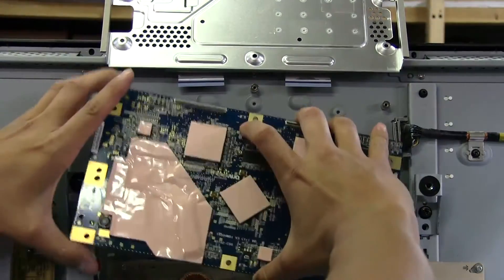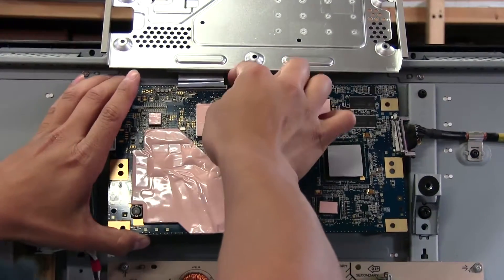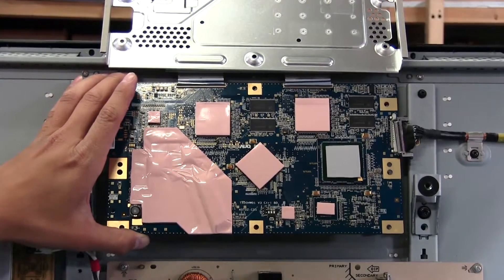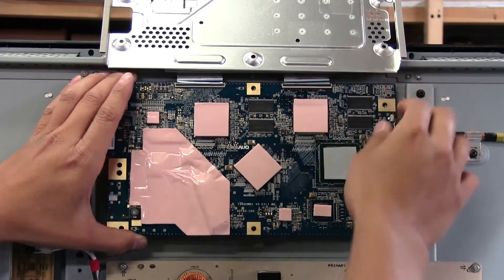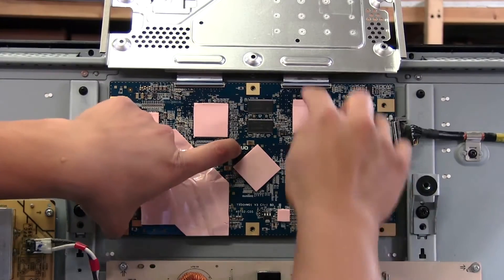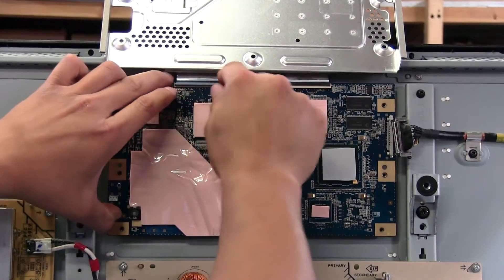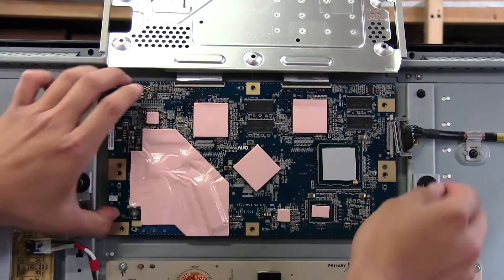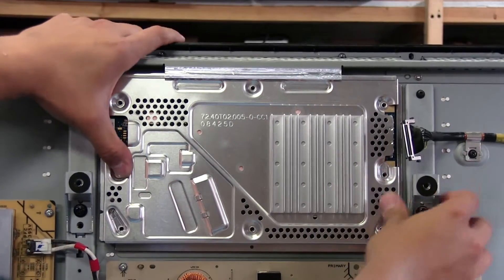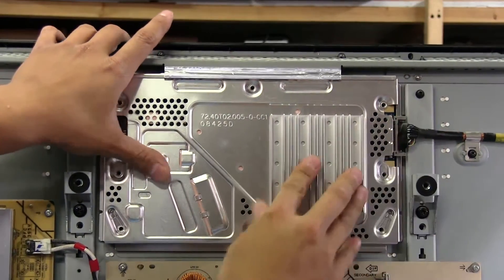Now let's put the board back. These ribbon cables here are probably going to be a bit of a pain. I'll make sure they go in all the way and are aligned properly. The one on the right slides in — I'll get these little pegs to hold the board. That feels like it's in all the way, locked in place. I'll put this back on — I already put the little thermal pad back on over the AS15 IC — and then we can plug this in and put the screws back on.